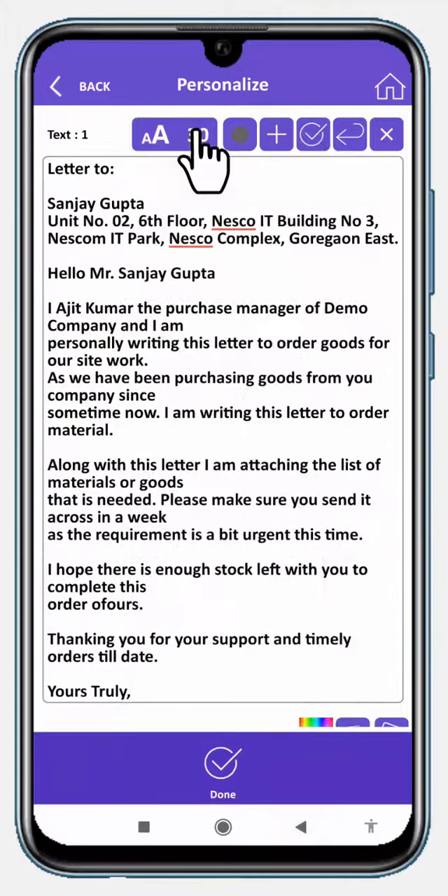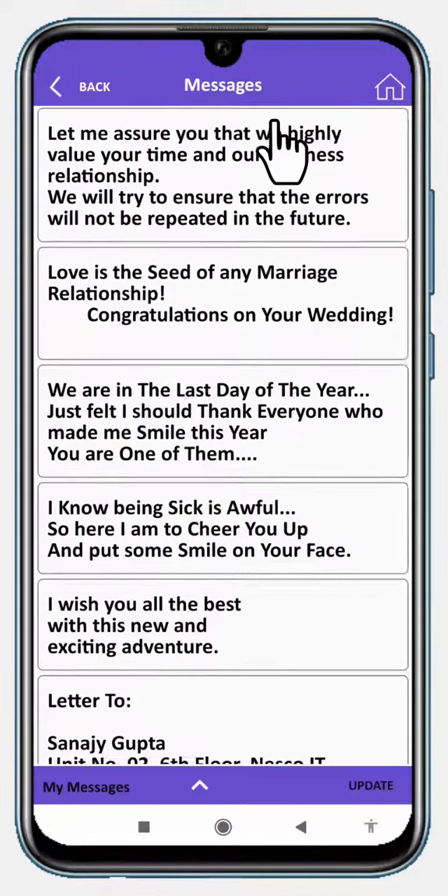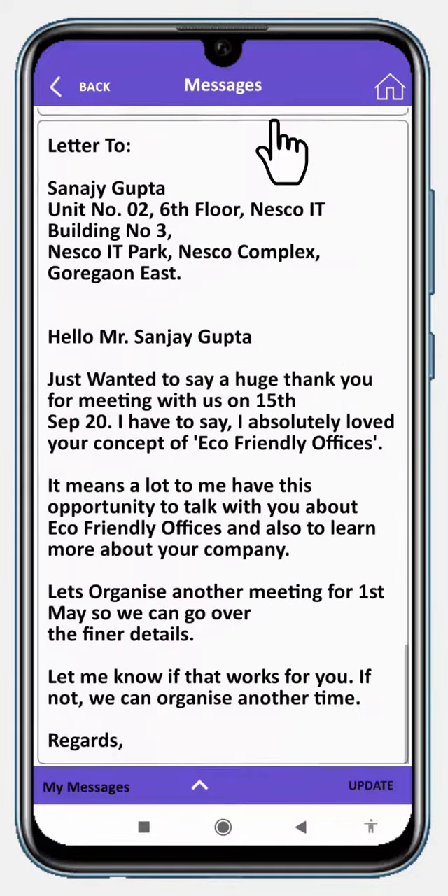Font size and colors are manageable. You may also add ready messages provided by Vistashopi.